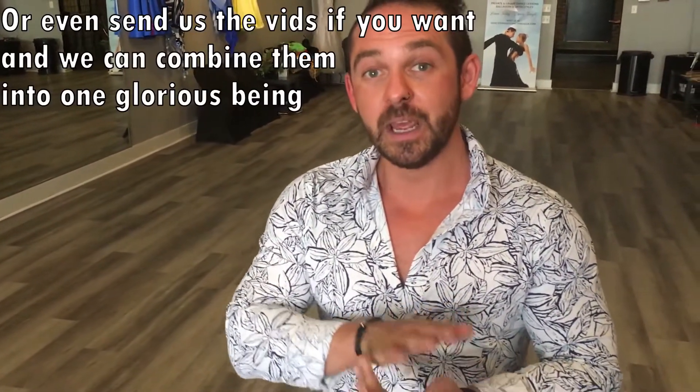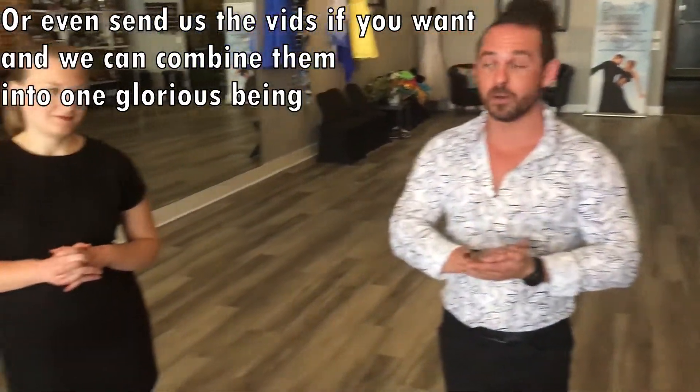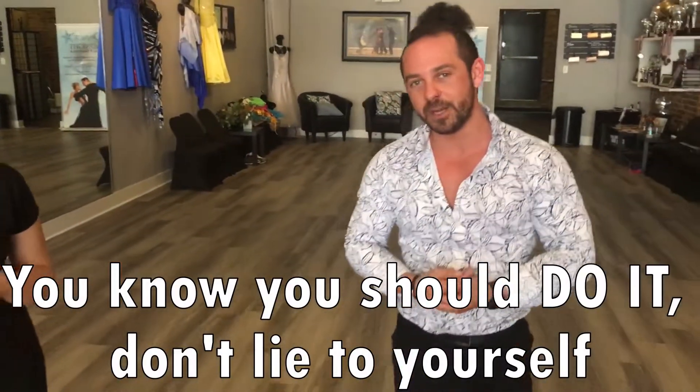With that being said, thank you guys so much. Please, as you learn this and play with it, upload your own videos. Tag us in it so we can share it — do not be embarrassed. We are putting ourselves out there for you. We want you to show us that you're enjoying it and share those videos. Thank you guys so much.